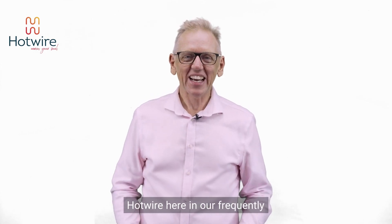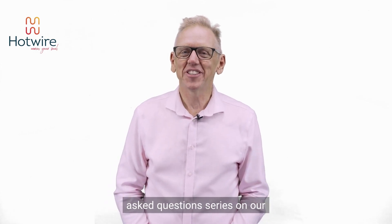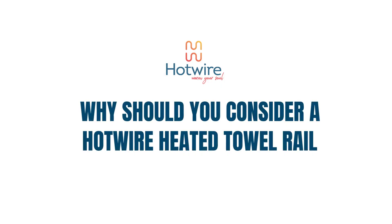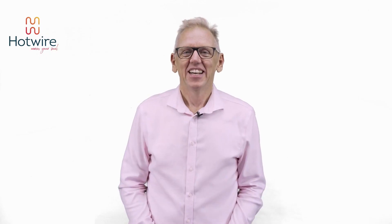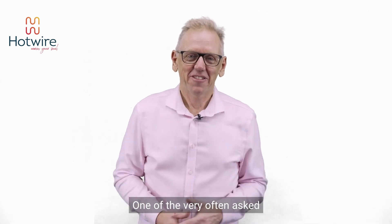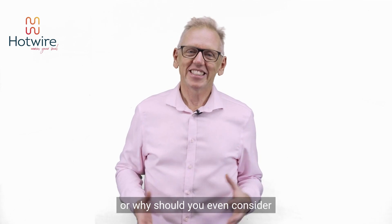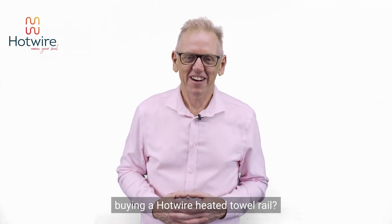Hi everyone, it is Luke from Hotwire here in our frequently asked question series on our range of heated towel rails. One of the very often asked questions is what's so good about the Hotwire towel rails, or why should you even consider buying a Hotwire heated towel rail?